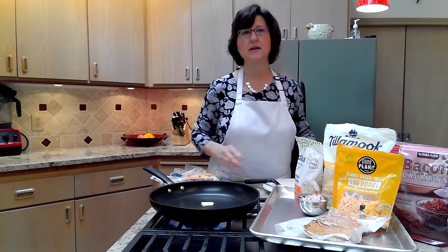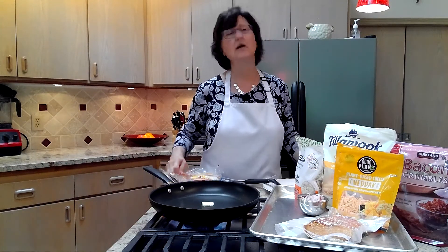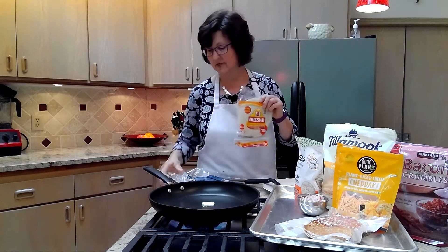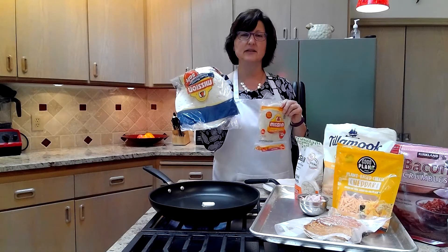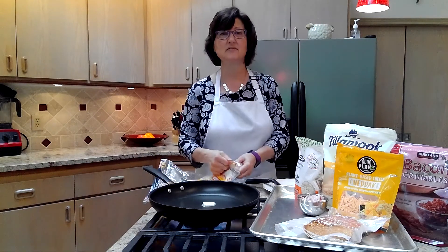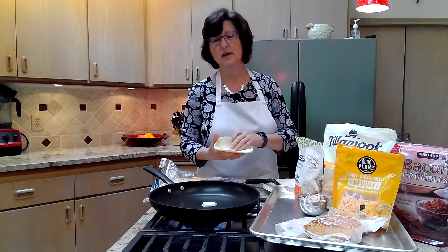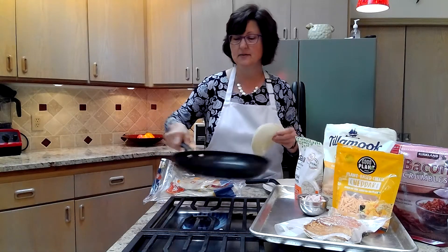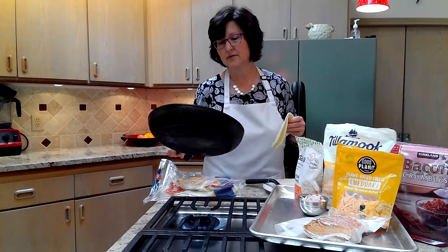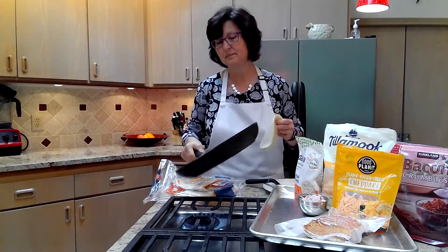The reason I'm showing quesadillas is quesadillas are so flexible — there's so much you can do with them. First of all, you can pick which kind of tortillas you want. I've got corn tortillas in my kitchen and I also have flour tortillas. I'll do corn tortillas today. You're going to pull out two corn tortillas and as soon as your butter is melted in your frying pan, you can throw one of your tortillas in there and then figure out what's going on top or inside.